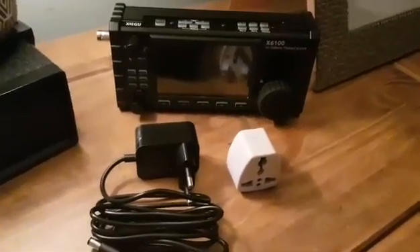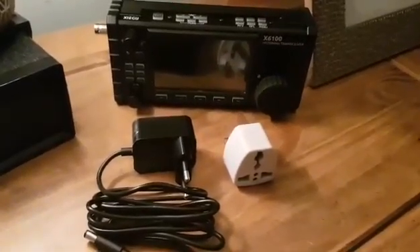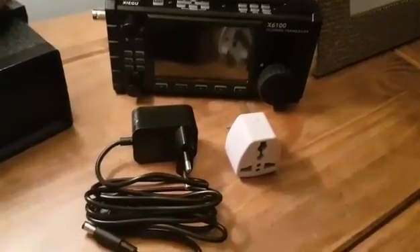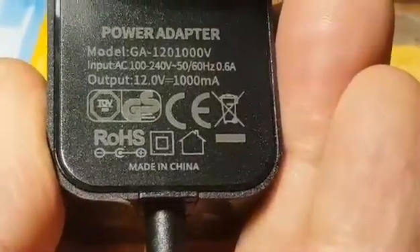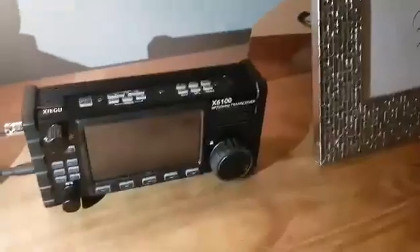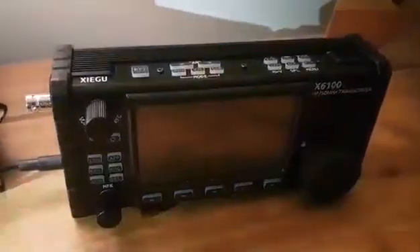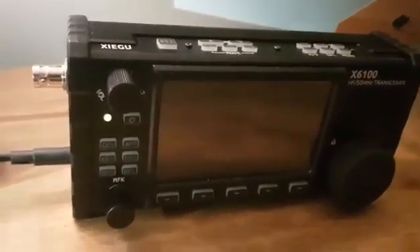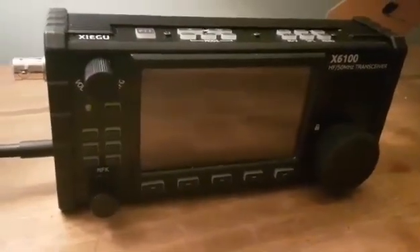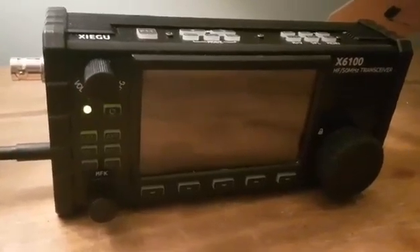The Xiegu X6100 comes with a 12-volt one-amp charger. When it's plugged in, the light flashes. When it stays green, it's fully charged.